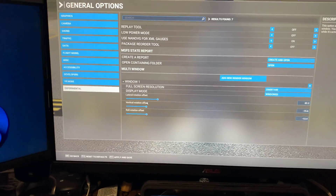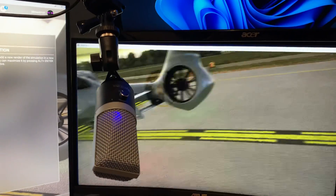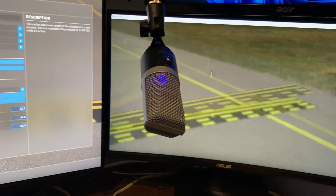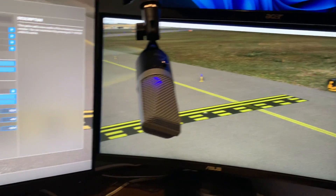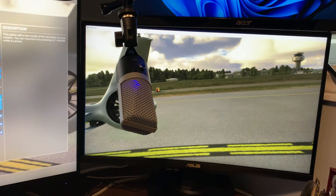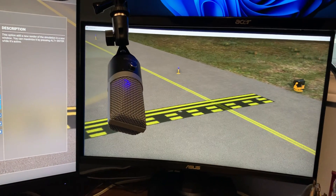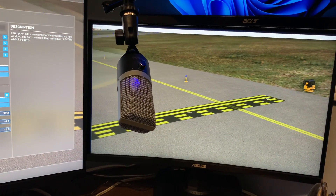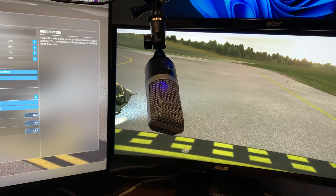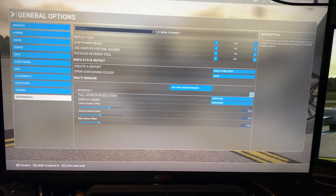The experimental mode allows you to tilt the three displays - it allows a lateral rotation, a vertical offset which is basically up and down, and a roll which is sort of an angle. In X-Plane they have an additional zoom feature which Microsoft Flight Simulator doesn't have. If they had that zoom offset feature, you could render the other two screens from the main screen without a problem, but they don't have it.